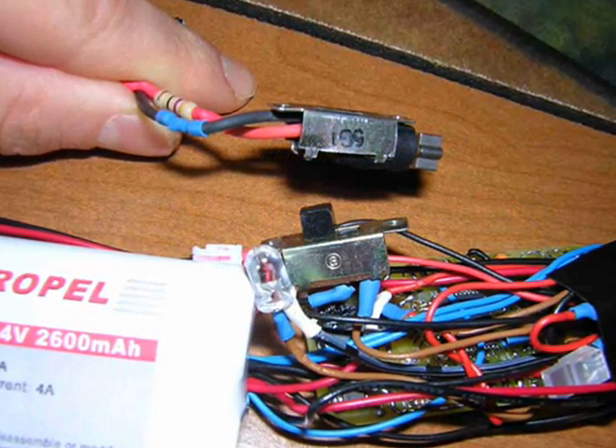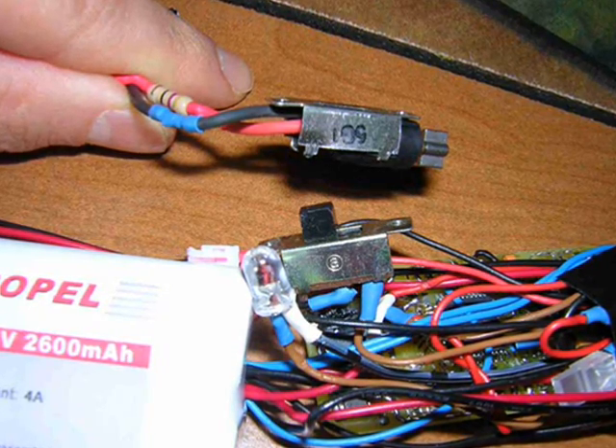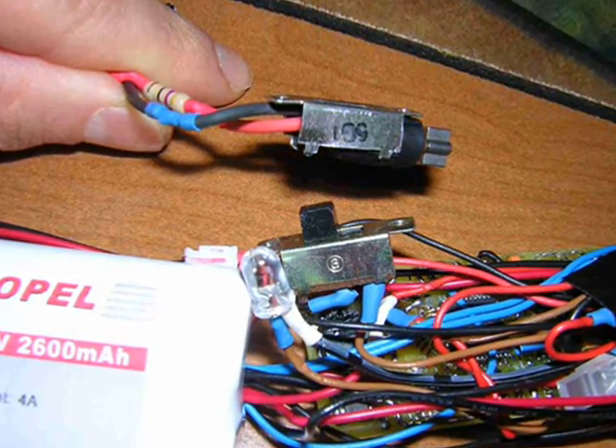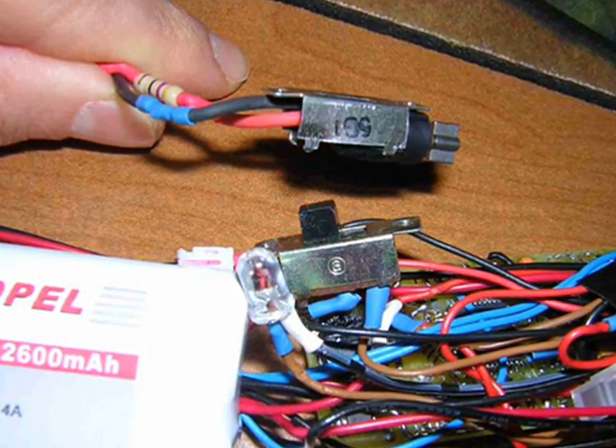So here I am again. I am helping you guys in mounting a motor inside your saber. This is useful for lots of different saber projects, mainly ones that utilize the Crystal Focus board or some kind of soundboard.